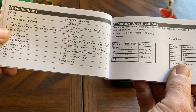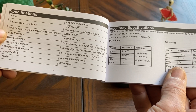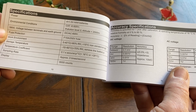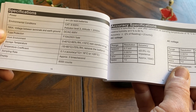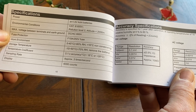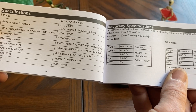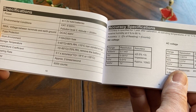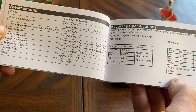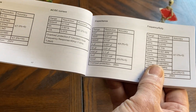Max voltage between terminals and earth ground, DC or AC: 600. Fuse protected — 10 amps at 250 volt fuse. Work environment: 0 to 40 Celsius, 80% relative humidity. Storage temperature: minus 10 to 60 degrees Celsius, 70% relative humidity. Sample rate approximately three times a second. Display: 6,000 counts. Accuracy: plus or minus 0.5%. There are some resistance values.